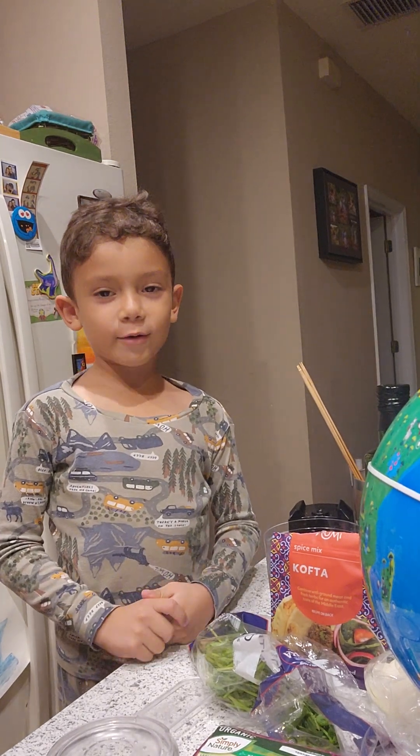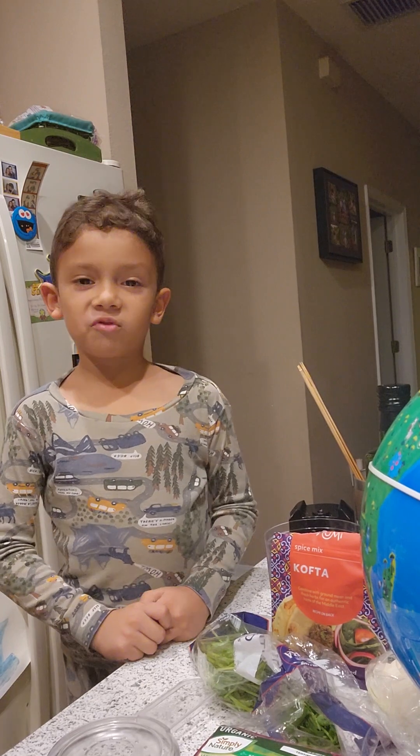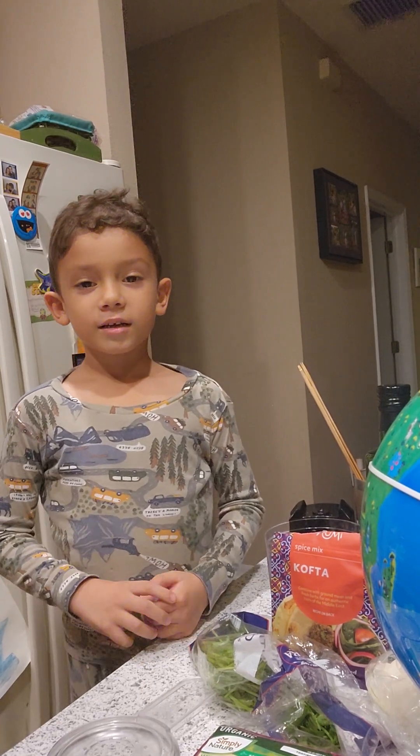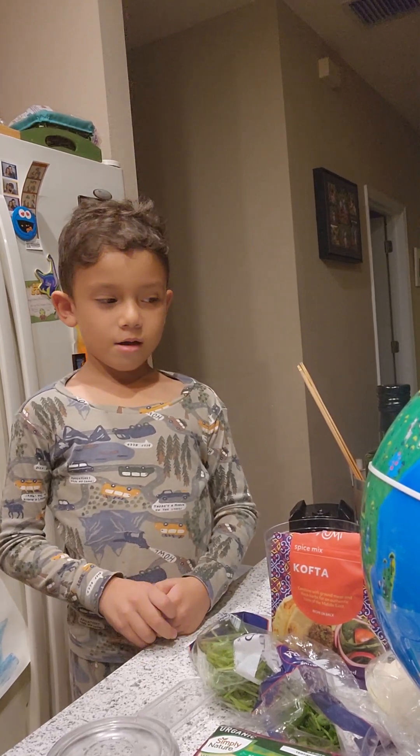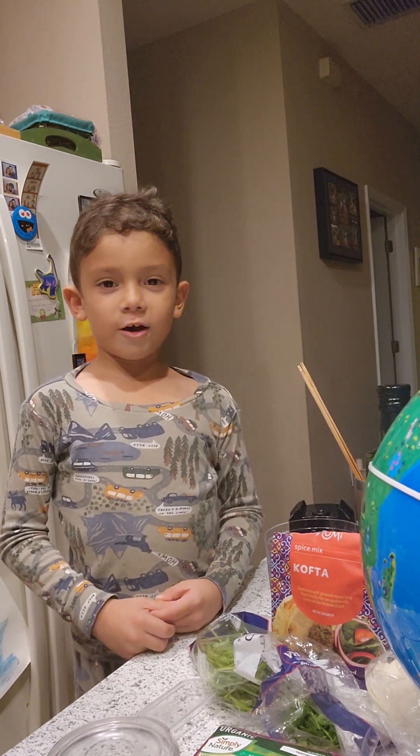Hi, this is Cooking with Nico and Mommy. Today we are going to make Egyptian kebabs. They are called Kofta.